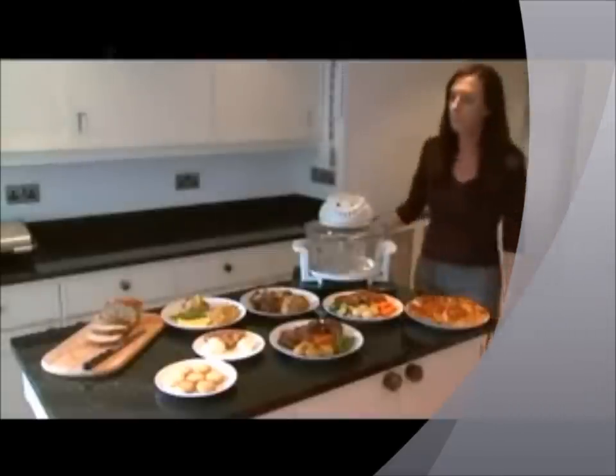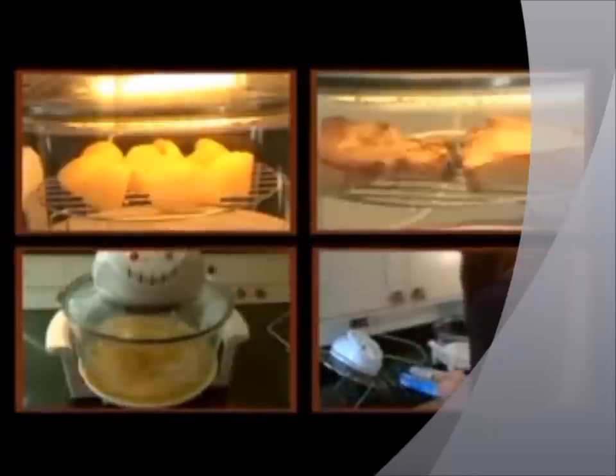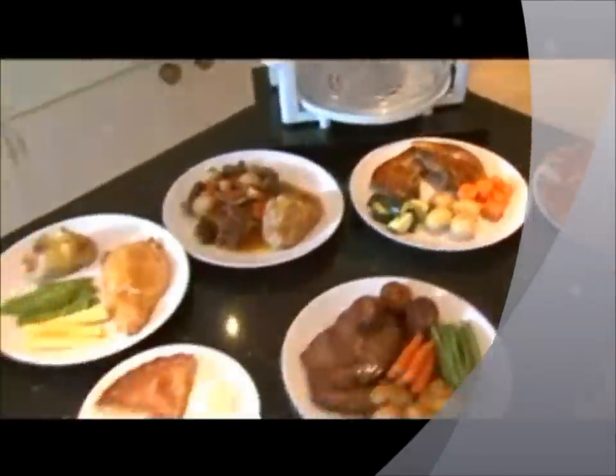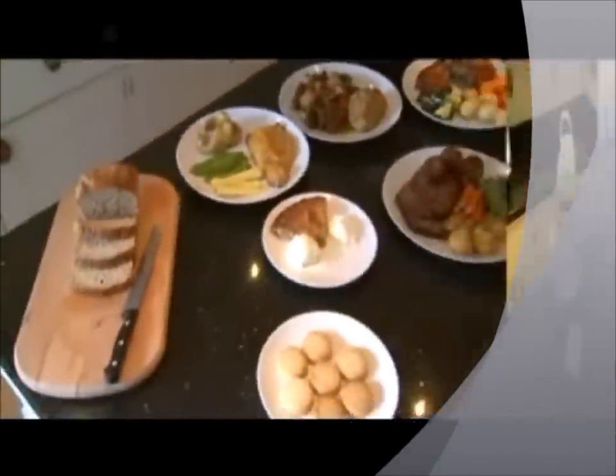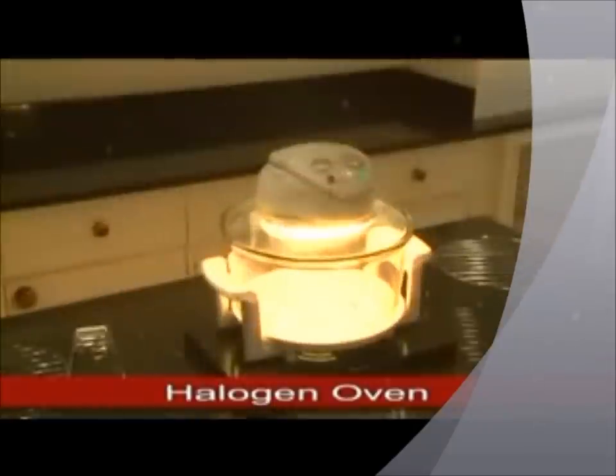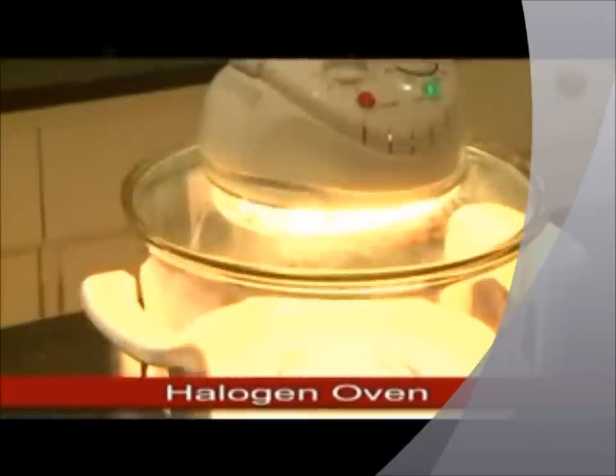You'll wonder how you ever managed without it. With halogen technology and fan-assisted function, it roasts, it bakes, it grills, it steams, it defrosts and even washes itself up for quick, easy, perfectly cooked food. It has to be the time and energy saving, versatile, ingenious halogen oven.